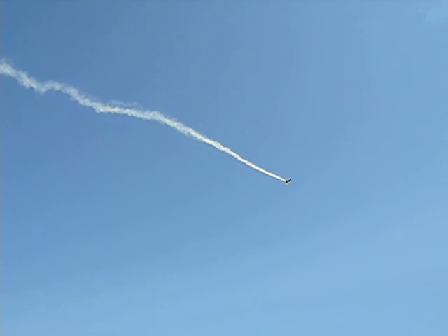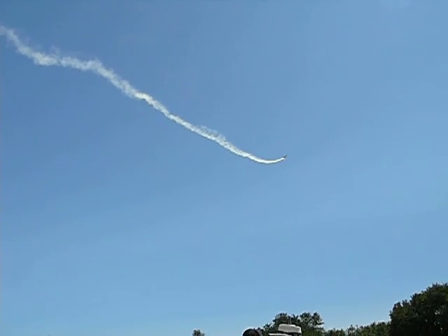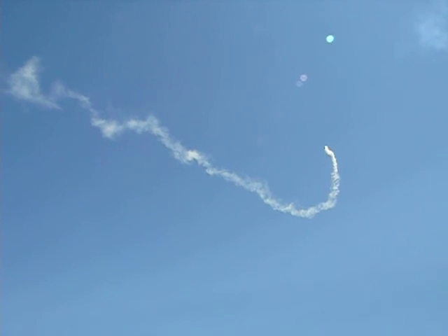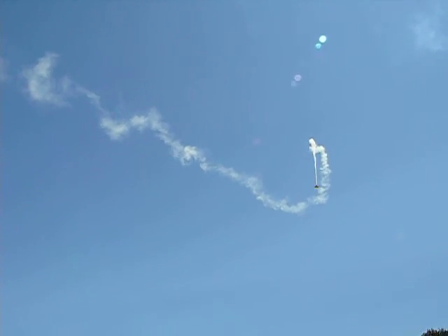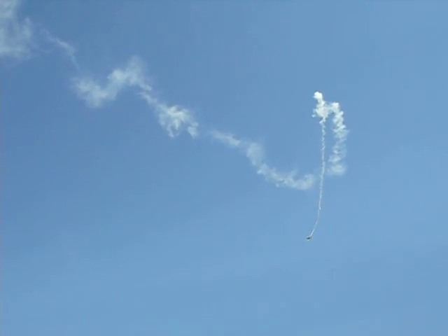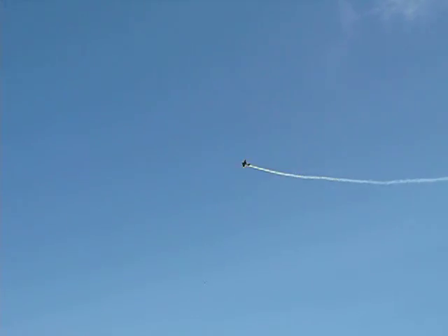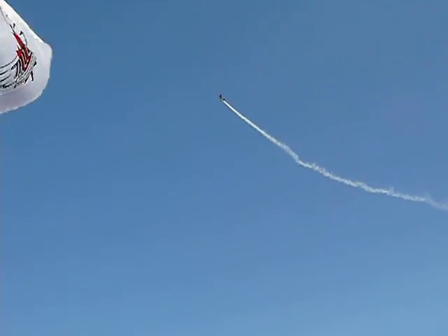Nice little two-point roll, held inverted. Now, the Stearman was a training aircraft designed specifically for the military. At the end of the war, a lot of the aircraft were sold off. Many of them were converted to barnstorming — they put bigger engines into them and they'd end up going into the super-Stearman.